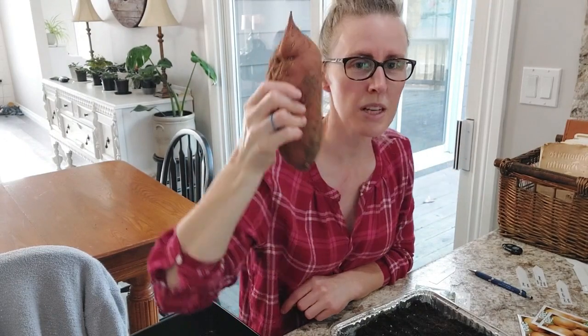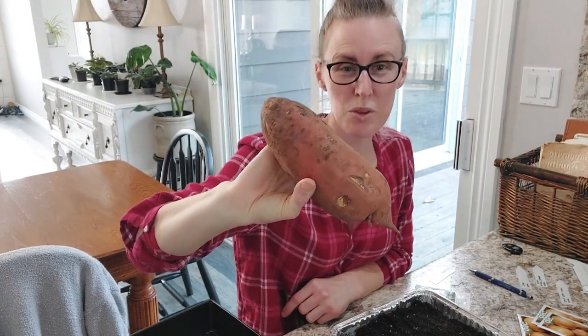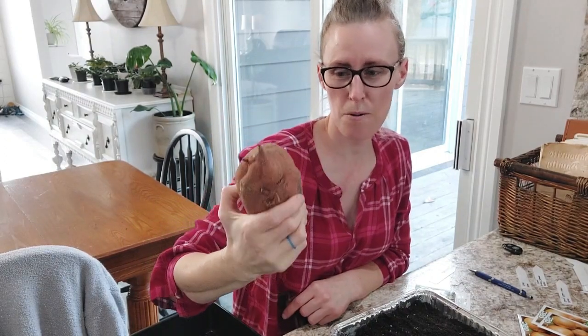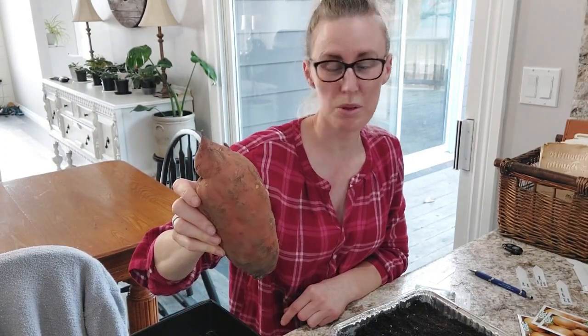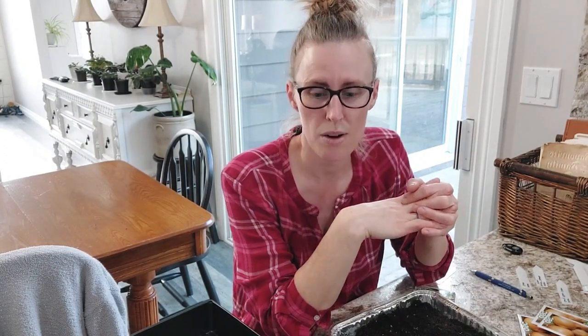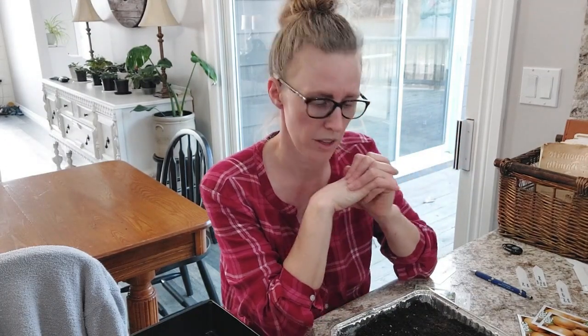This is a sweet potato — compare it to the size of my head. It was one that we grew in our garden and I picked the biggest one to start slips from. Hopefully that means all of them will be really big next year. They didn't grow the biggest for us last year; I believe it was because it was so dry and we really kind of forgot about watering our sweet potatoes, but they still gave some and we've been enjoying them.